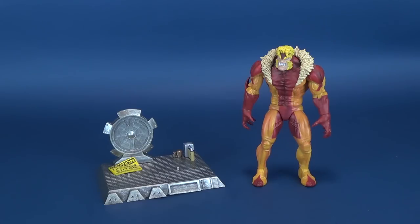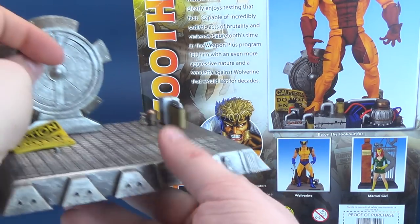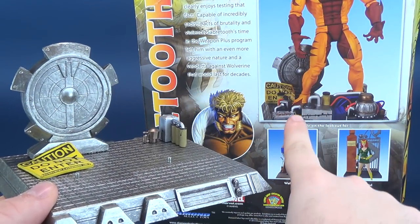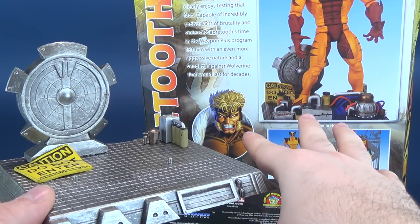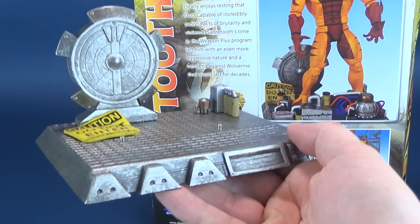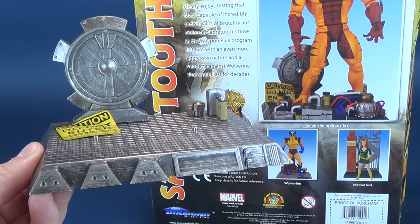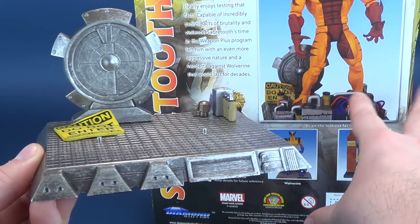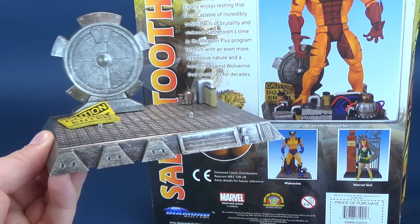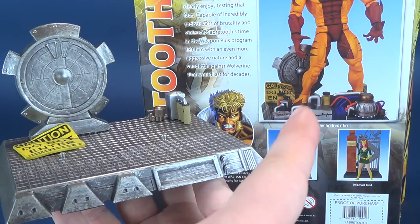I want to bring in the packaging. I don't tend to bring packaging back into the review too often, but if you look at the packaging here, they've certainly added a whole lot of extra stuff on the front. I can assure you that looking back in the packaging, there is nothing else to be found. The packaging will show some additional wiring, some little control consoles, and some extra little doodads that unfortunately don't make the final cut. It seems they decided at the last minute not to incorporate them into the final production of the diorama, so sadly we don't get those.